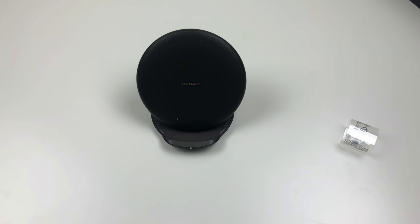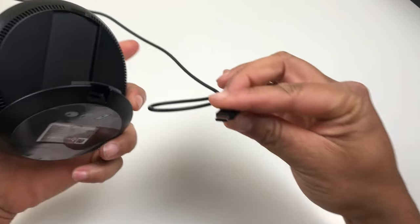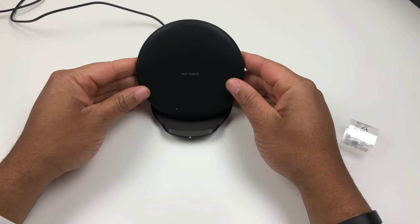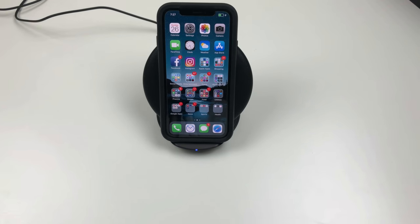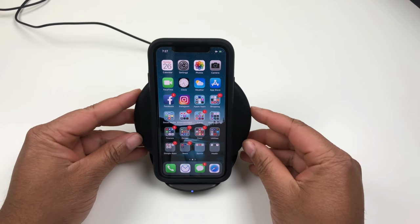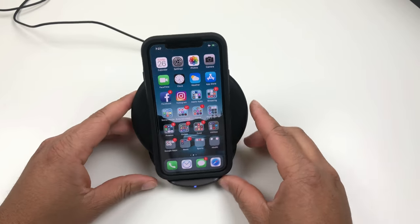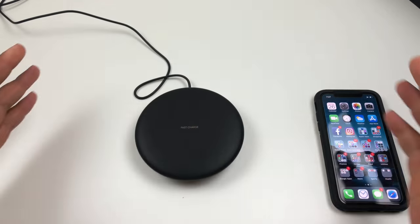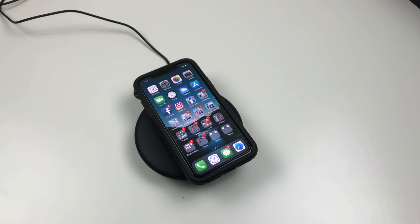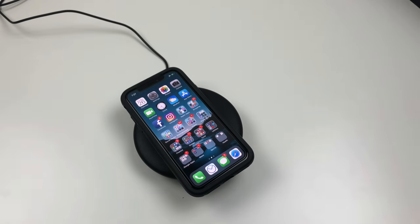Let's go ahead and plug it in. The USB-C cable goes in here — it has a light that is blinking. Here is my iPhone X — I'm just going to drop it on. The lightning bolt is up there and it is charging just fine. You can also fold it down flat as a charging pad; sometimes you have to get the right placement, but it's not too bad.